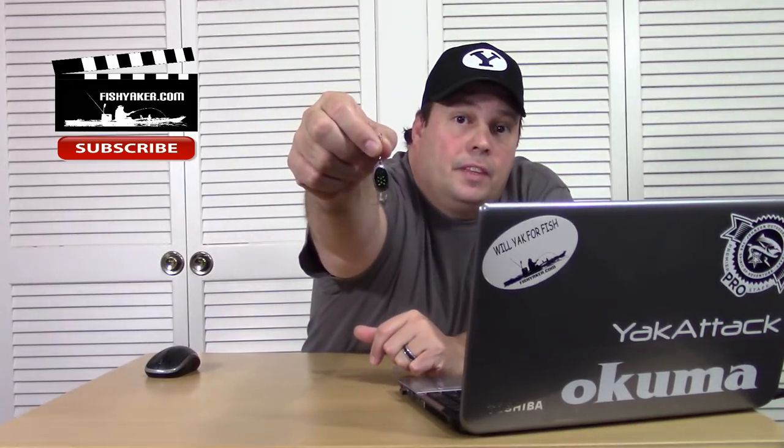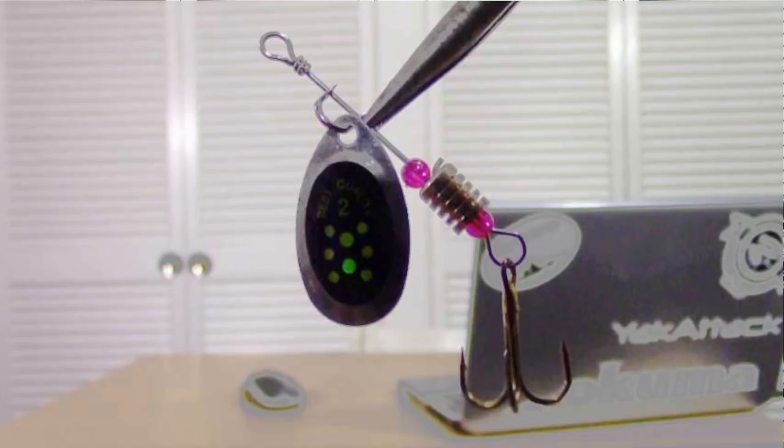A little bit closer look at it — it's actually got little graphics on the blade. Pretty cool. And again, I've talked before about inline spinners. It's one of the most, if not the most, underrated lure out there.